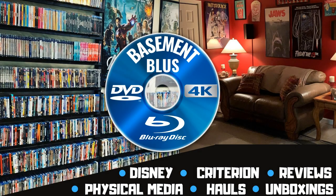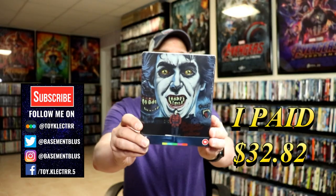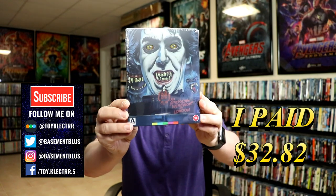Hey, Tony here. Today we're doing an unboxing of a still book for An American Werewolf in London, so stay tuned. Today I received my order for An American Werewolf in London. This is a still book release from Arrow Video.